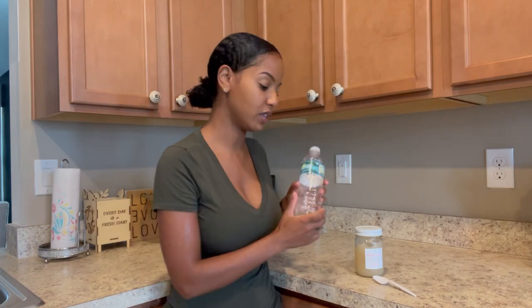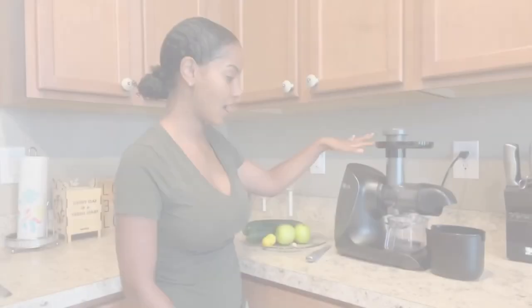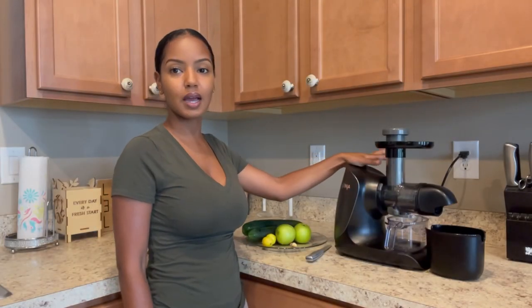After I'm done with my water and sea moss for the day, I go ahead and start working on either a green juice or a smoothie. Today, because I feel like I want to cleanse a little bit more, I'm going to do a green juice. I usually alternate — either I'll do a green juice or a smoothie — but I don't usually do both in one day unless I feel like it. So let's do our green juice!